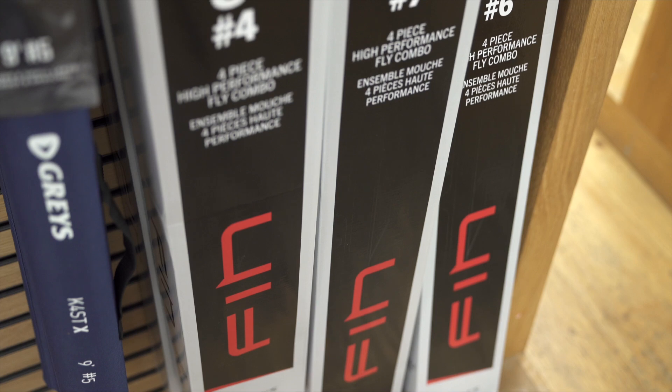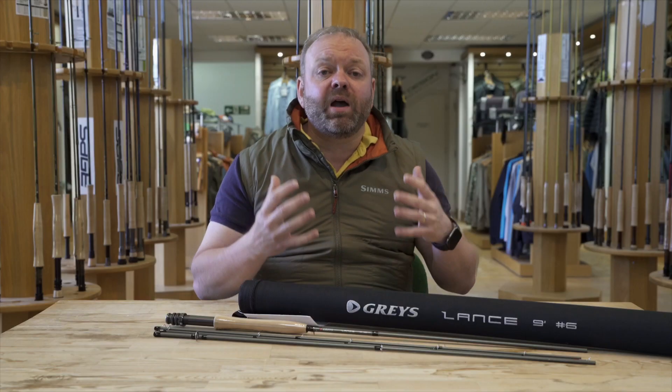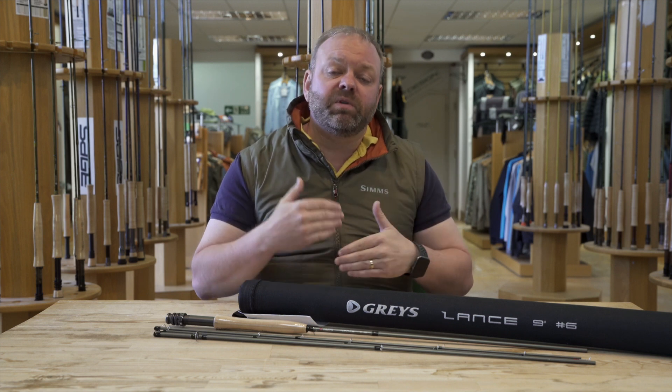Now it fits in just above their fin combo kits. So it's for people that are looking to get started in fishing but perhaps don't necessarily want to go down the route of a combo to start with, but want to get something that's maybe slightly better that they're going to keep for a little bit longer.